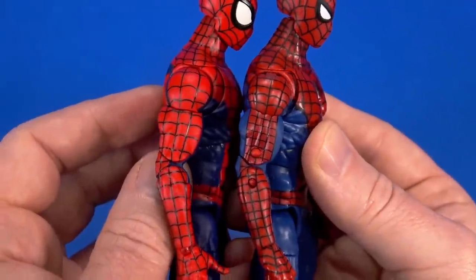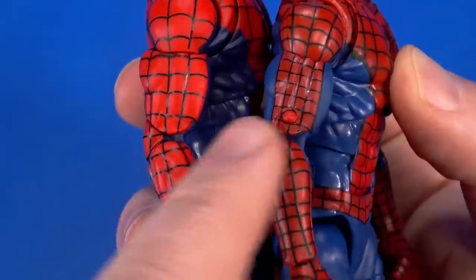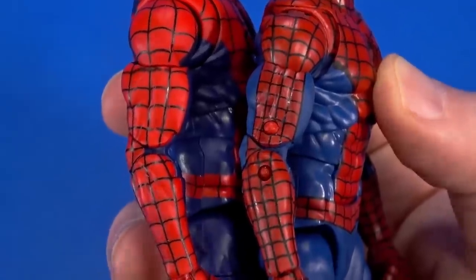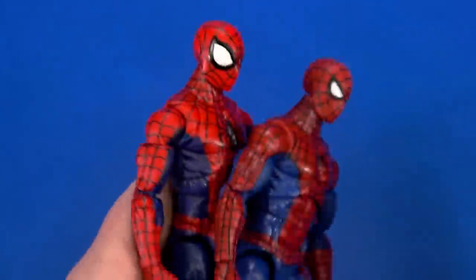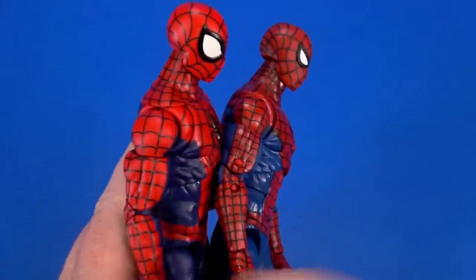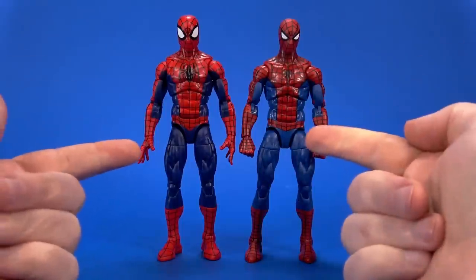There are also new shoulders, but that's easy to miss because of the web patterns. These being tighter versus the retro being looser — it throws my eye off. The retro is about 490 thousandths and Renew Your Vows is about 540, so about 50 thousandths difference. Not huge, but it seems to help fill out the shoulder socket a bit better. The hinge on the shoulder is also more covered on the new version.